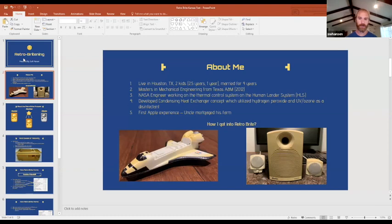How I got into retrobriting came from two different ways. One was an old space shuttle toy I got as a kid in the late 80s that had turned yellow, and I wanted to somehow restore it. I also had a really nice set of speakers from the early 2000s that still works great, and I wanted to see how to brighten those. That's how I got into the retrobriting process.